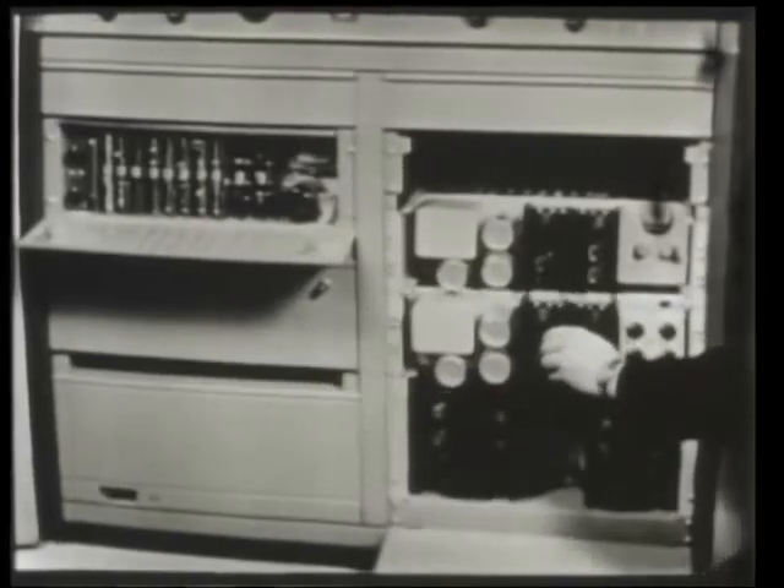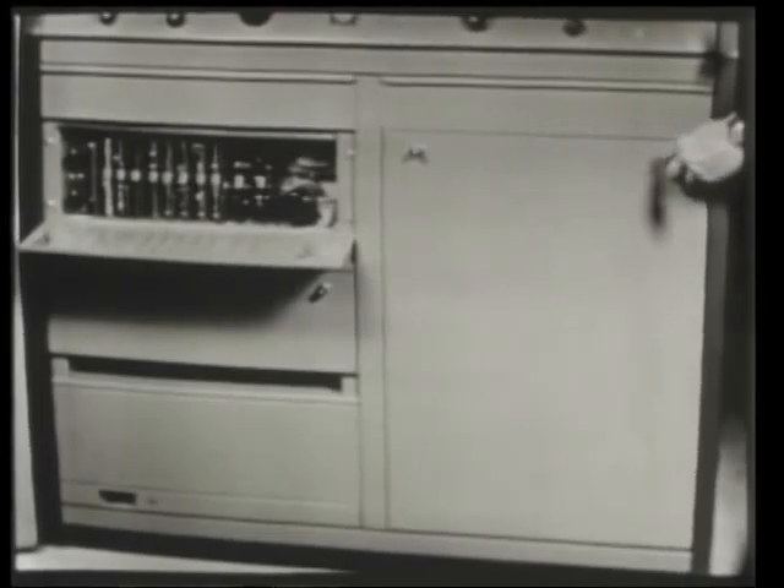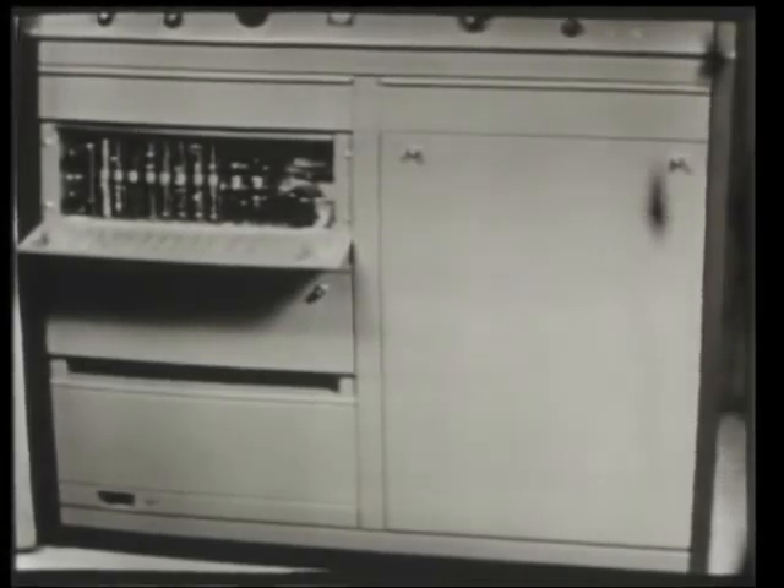This unit by itself is so good that all the networks have installed them as super-stabilizing amplifiers for their long-line operations. Yes, it's the best processing amplifier you can buy at any price. And it can be completely remoted so that pedestal, sync, and video signals can be controlled for a group of machines from one centralized location.